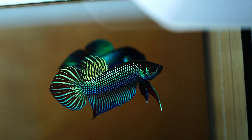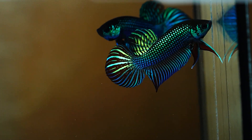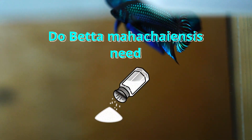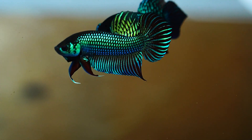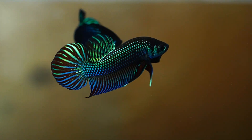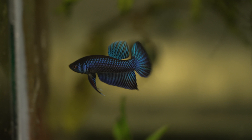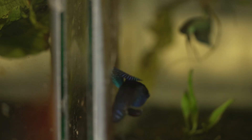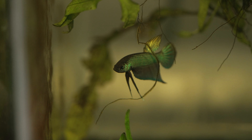Hey guys, so today we are talking about betta mahachai and the question that I often get asked: do they need salt? People are always trying to recreate the natural habitats that these fish are found in, and because mahachai are found in brackish type water, many people are inclined to believe that betta mahachai need salt to survive and be healthy. Well, the short answer is no, they don't need salt, but it's actually a good idea to use salt.